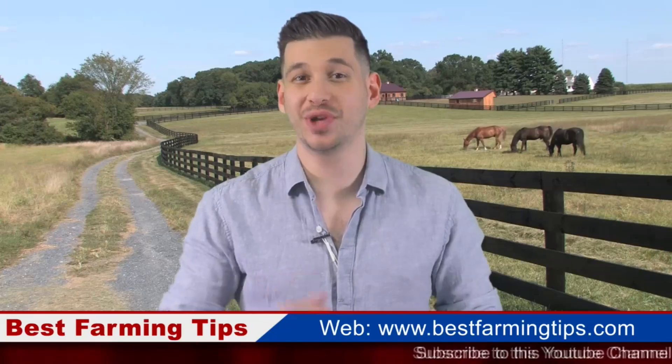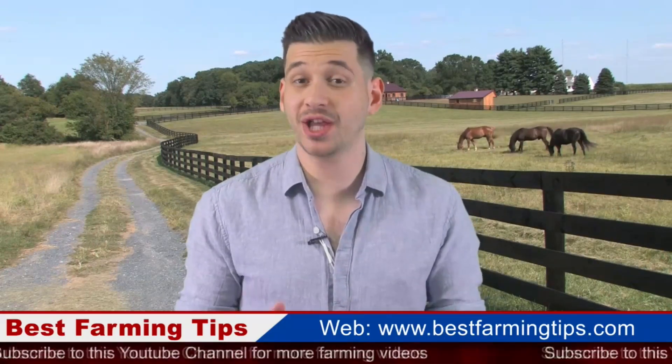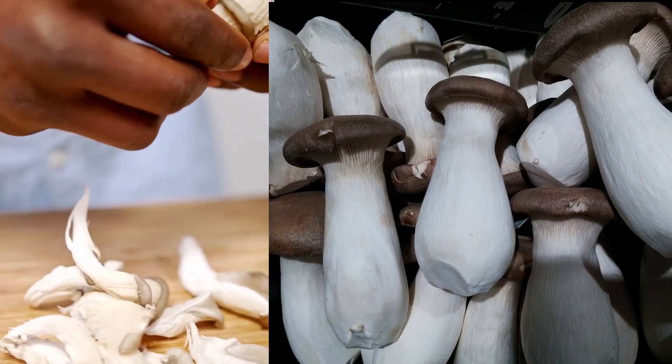Hello Farmers, welcome to another episode of BestFarmingTips.com. Today we are talking about how mushroom farming is done — grow oyster mushrooms in 12 simple steps.